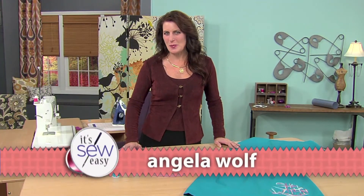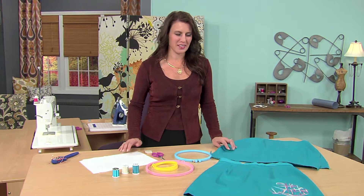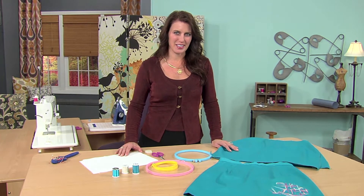Hi, I'm Angela Wolf and we're back to talk about working with another fabric — creating your own fabric. This time, free motion embroidery on cotton.